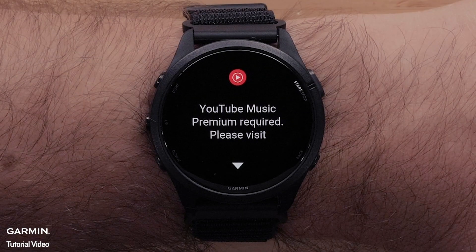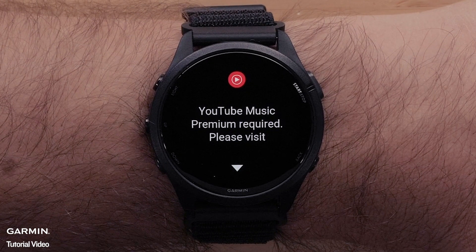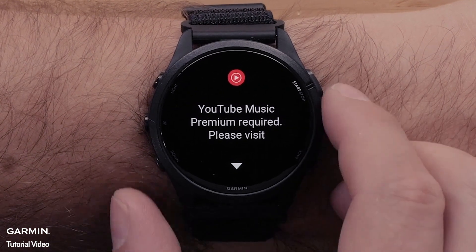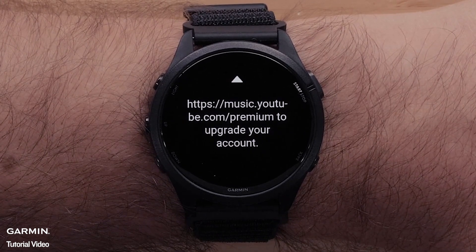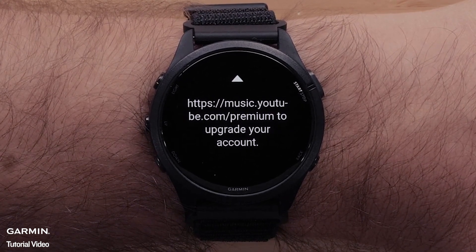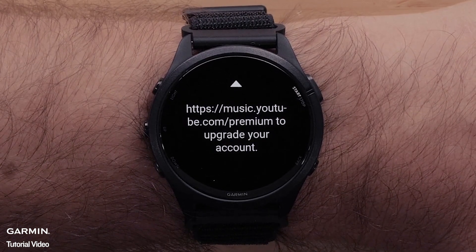To use the YouTube Music app on your device, you will need a YouTube Premium account or a YouTube Music Premium subscription. Visit music.youtube.com/premium to upgrade your account, then follow the on-screen instructions to complete the setup of your YouTube Premium account.